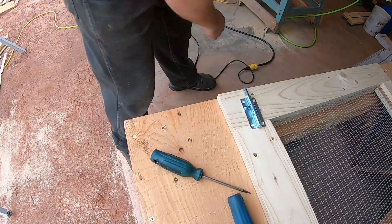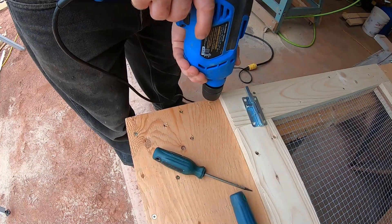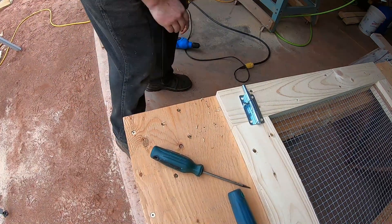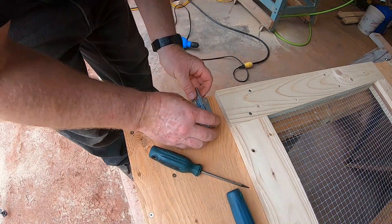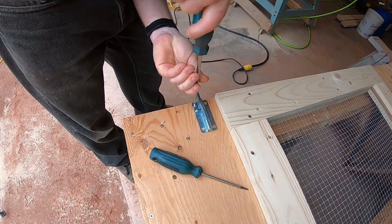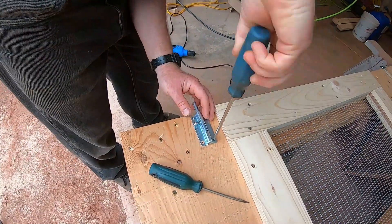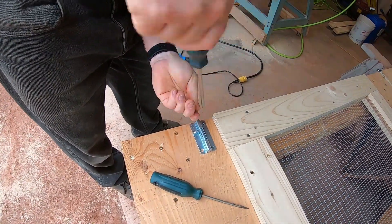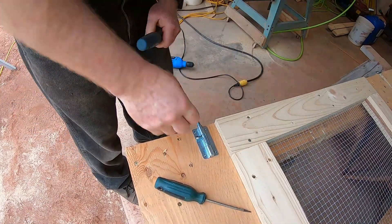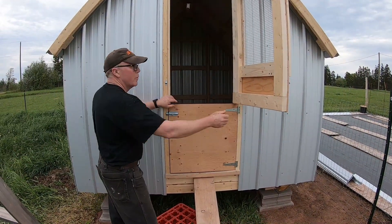There are four indentations. Grab the drill again, and then just because they're little screws, use the screwdriver. There we go — the Dutch door has now been installed. Let's check it for clearance.